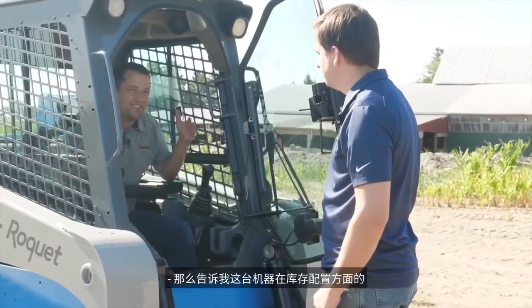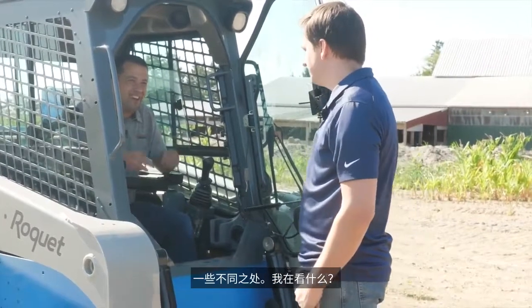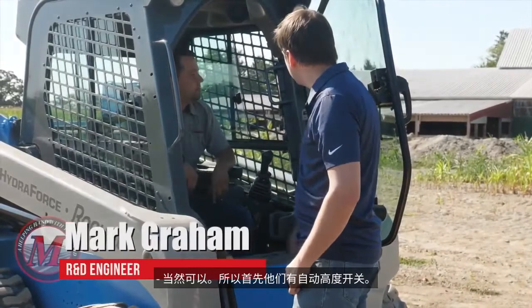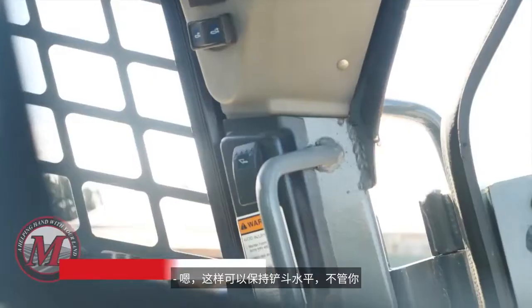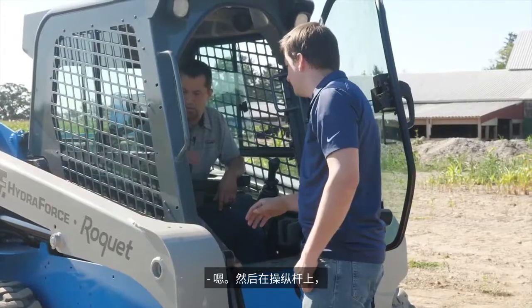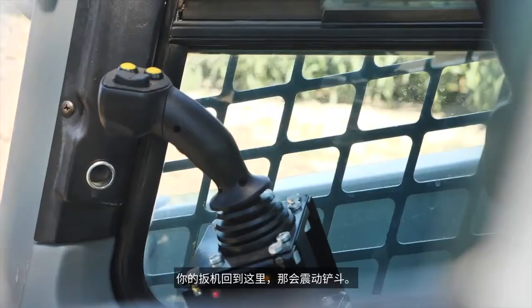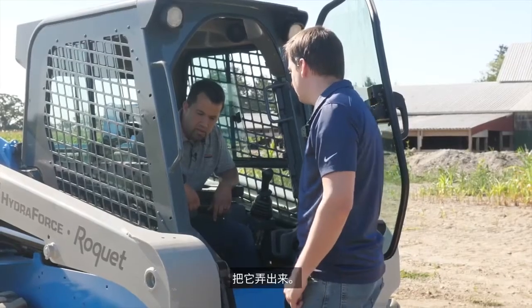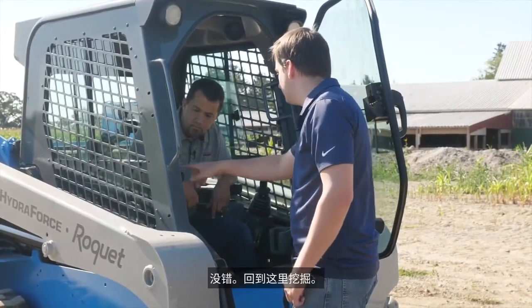So tell me some of the things that are different in this machine versus its stock configuration. First, you have the auto-level switch up top — that keeps the bucket level regardless of what you do with the boom. Then over here on the joystick, you've got your trigger, and that'll shake the bucket. If you've got some wet dirt or something, you can get that out of there. And you've got return to dig here.